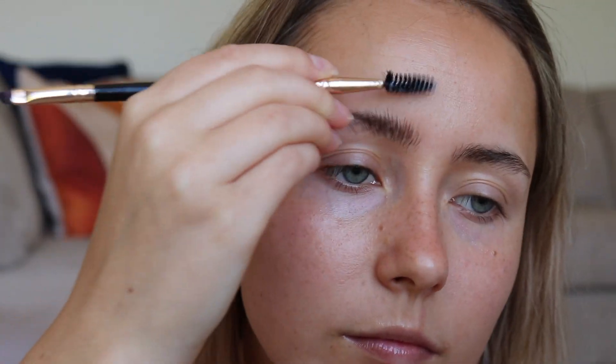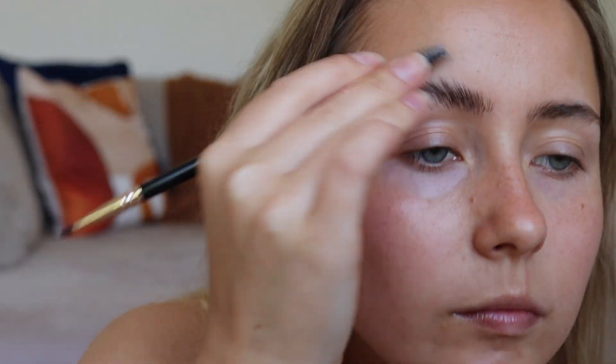I'm going in with my Diffy Brows soap brow gel and putting that into my eyebrows for those soapy, model-looking brows.